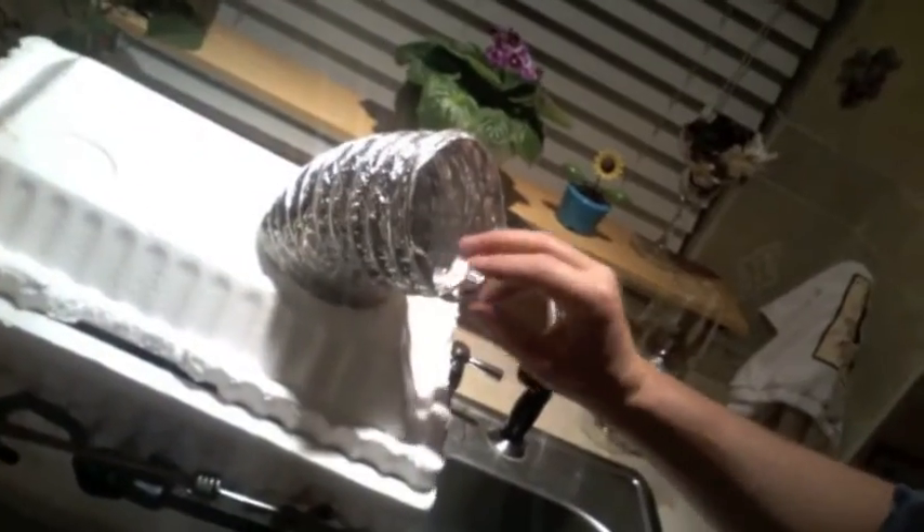The makers of the redneck air conditioner are back. This is a pretty proud design — the bungee cords, the fan, you fill it full of ice. Well, we're back again with another redneck design. This one is a redneck laser, yes, in all its glory — a 445 nanometer blue laser from Redneck Lasers. Let's take a look at it.